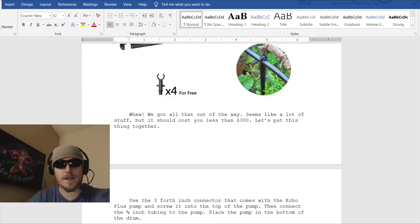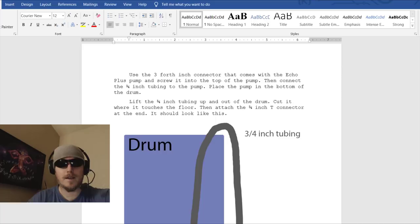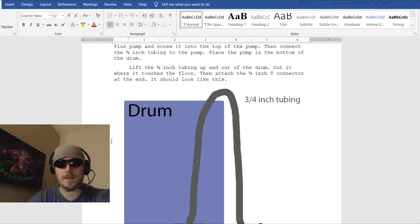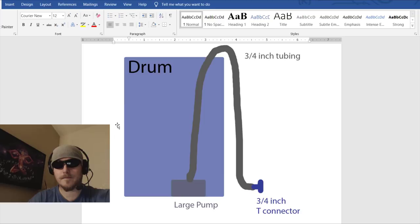That seems like a lot of stuff but it should cost you less than $300. Let's put it together. Use the 3/4-inch connector that comes with the EcoPlus pump and screw it into the top of the pump, then connect the 3/4-inch tubing to the pump. Place the pump on the bottom of the drum, lift the 3/4-inch tubing up and out of the drum, cut it where it touches the floor, then attach the 3/4-inch T-connector at the end — it should look like the diagram shown.